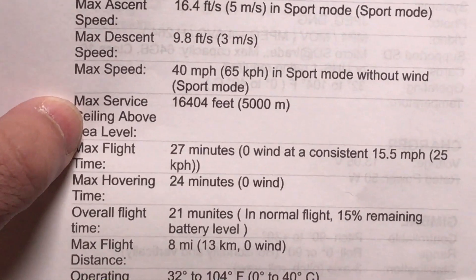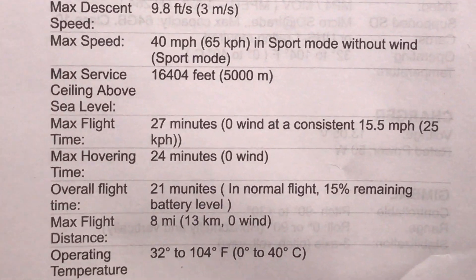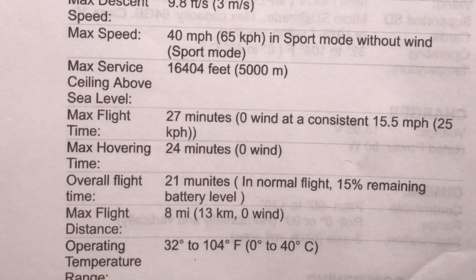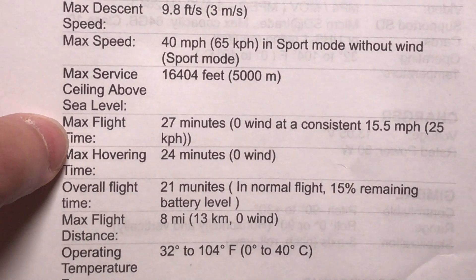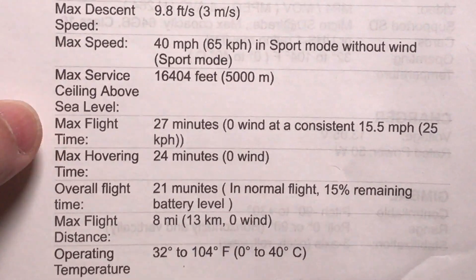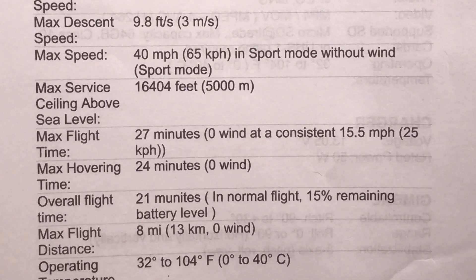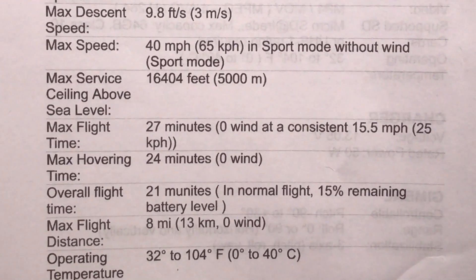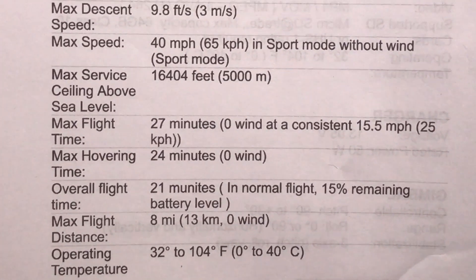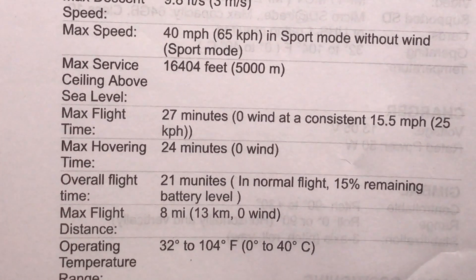One of the things I always look for — and one of the reasons why I got this drone — is how long you can fly on one battery charge. Some drones, especially the smaller and less expensive ones, have a very short flight time. This has a max flight time of 27 minutes, which I think is going to be awesome. Keep in mind it does take an hour to charge, so it's probably to your benefit to get two batteries if you want 40 minutes of solid flying. The hovering time while stationary is 24 minutes.